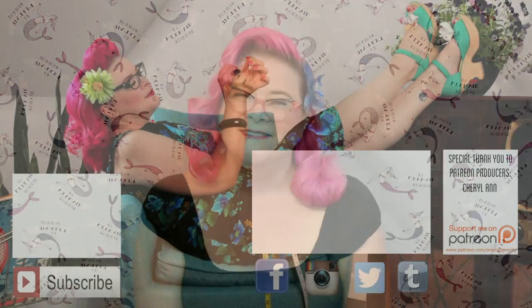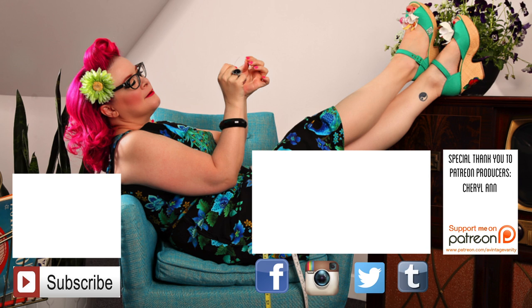I hope you guys have a great day and I will see you soon. Bye! Click on my face to subscribe to this channel and not miss anything. Click on that logo of that boomerang to go to my clothing line, Atomic Starlet, and follow me on all the social medias. And if you want to see my latest video, you can see it playing right there.